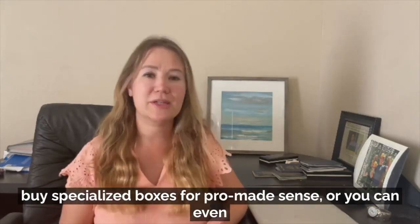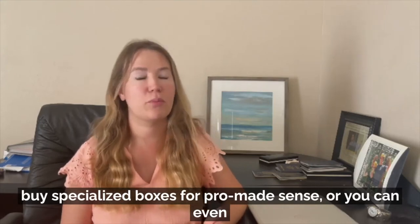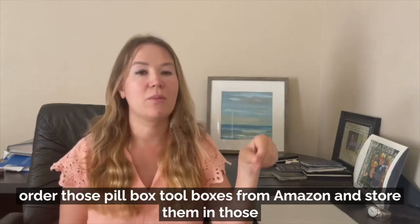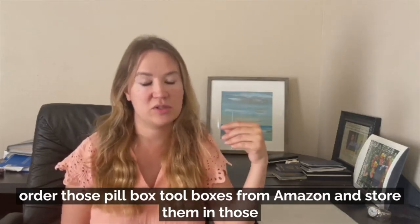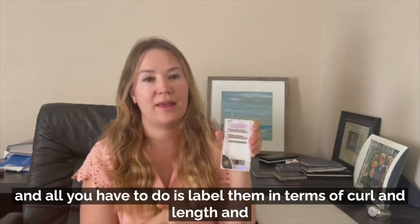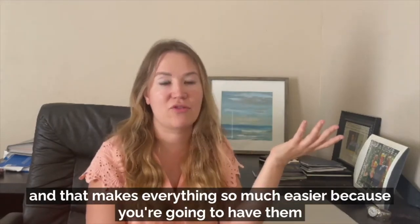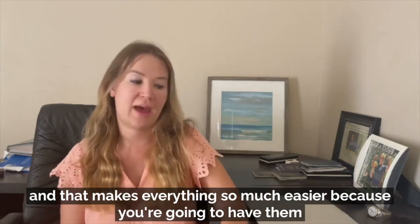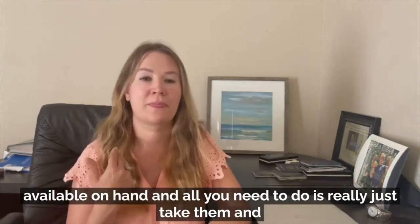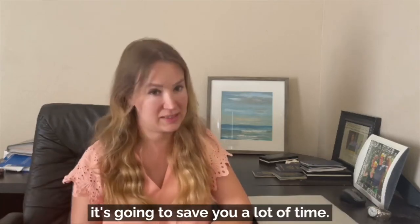You can order those pill boxes from Amazon and store them in those. All you have to do is label them in terms of curl and length, and that's going to make everything so much easier because you're going to have them available on hand. All you need to do is take them and it's going to save you a lot of time.